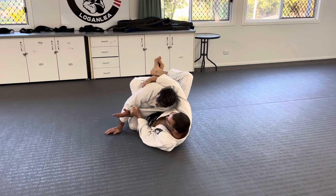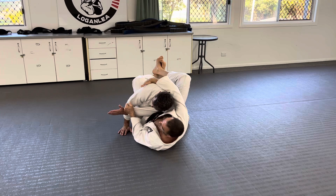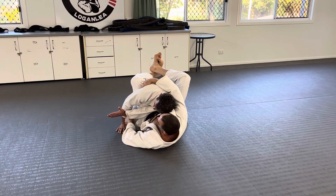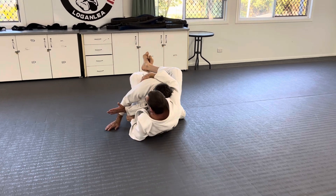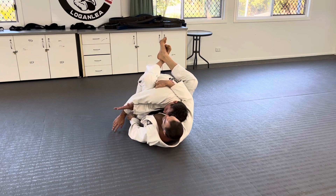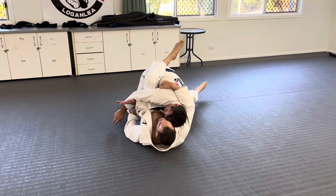Sometimes the sweep does get taught by holding onto the hand and doing it like that. You can do it, I'm not a fan of it. Here like this — left hand holds the pants, and I do like a little sit-up movement, because what's he going to do? He starts pushing me back down, so as he pushes me down, drop my leg — that's going to take out his knee — toes pointed.